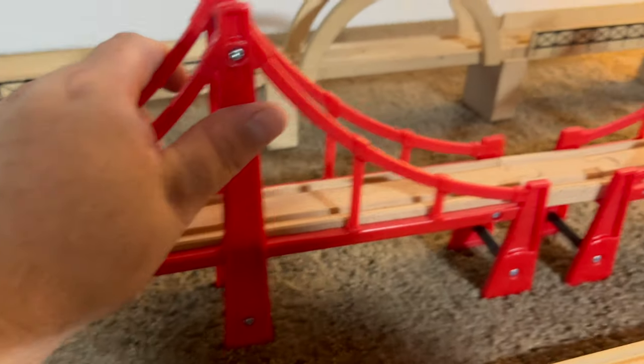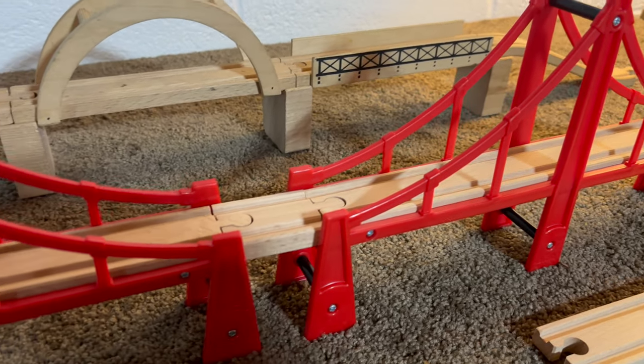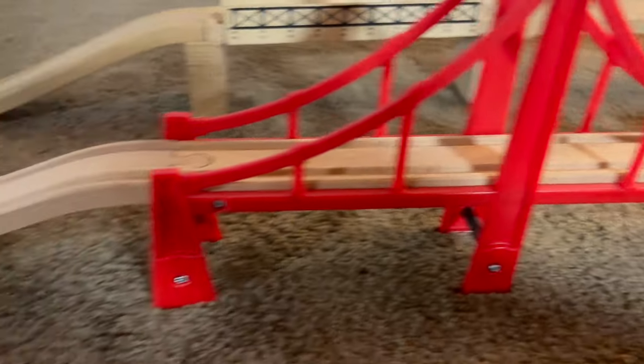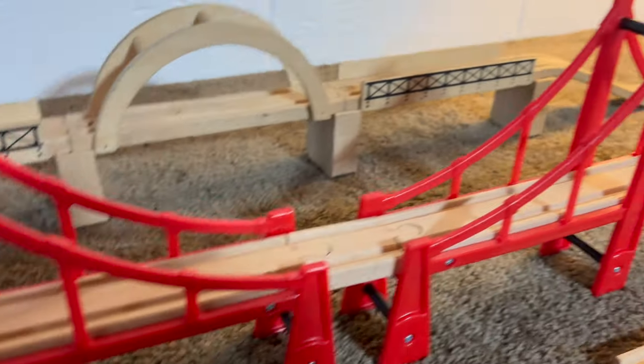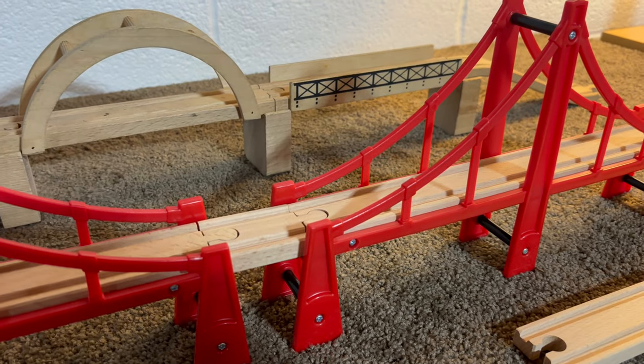Gorgeous bridge, looks nice, will look nice on your layout — but you've gotta go buy something extra to make it work correctly on your layout. So that's my review of the Brio double suspension bridge.